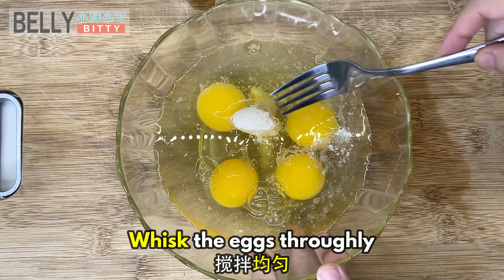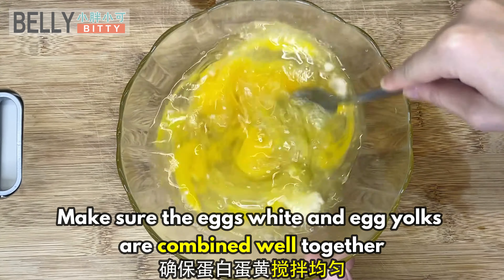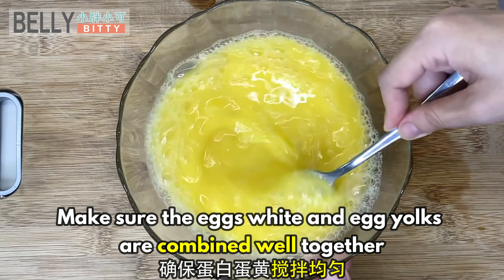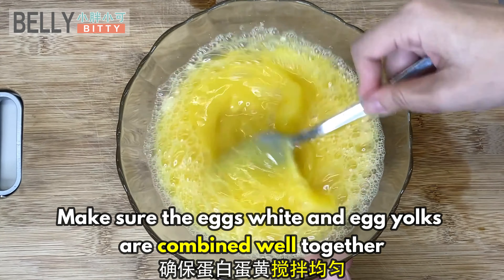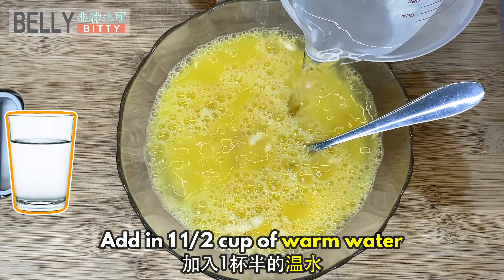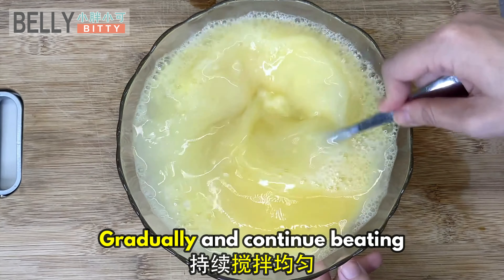Whisk the eggs thoroughly. Make sure the egg whites and egg yolks are combined well together. Add in one and a half cups of warm water and gradually continue beating.